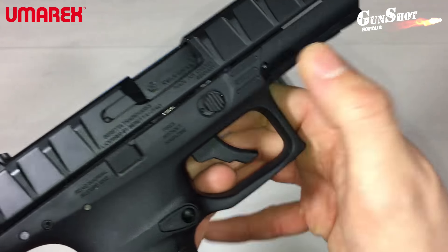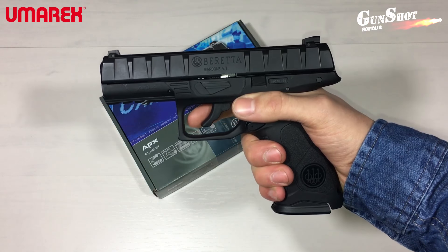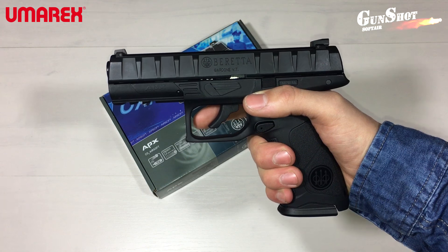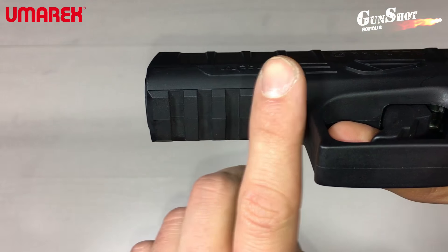Sopra al grilletto è presente la sicura. Pistola scarrellante, carrello in alluminio, parte inferiore in tecnopolimero di alta qualità. Nella parte inferiore sotto la canna troviamo anche una slitta porta accessori.